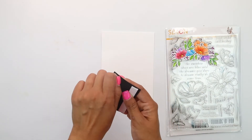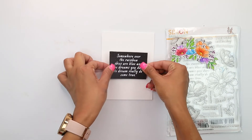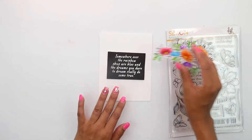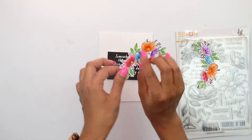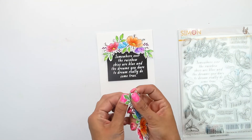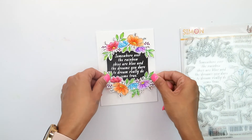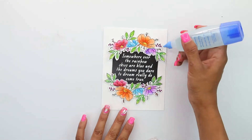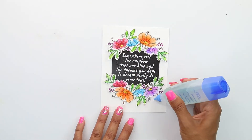Now that I have my sentiment piece, I place some foam adhesive on the back and we're going to place it right on the center of our card panel, which is four and a quarter by five and a half. I have two of the florals from the Look for the Rainbow stamp set, colored on watercolor paper with Zig clean color markers. I will place all the products used for this card at the bottom of the description.